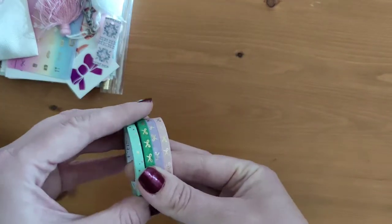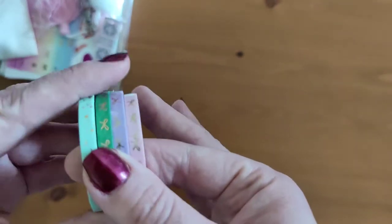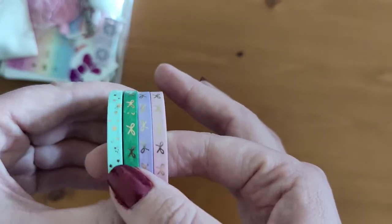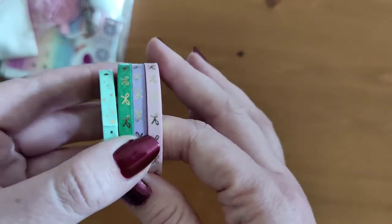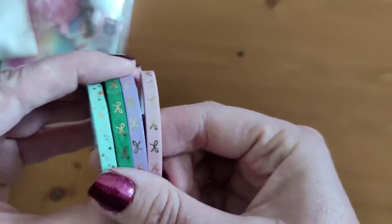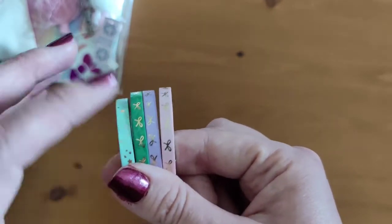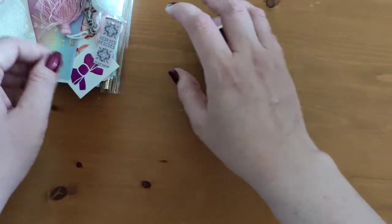Firstly, you've got this washi tape here — I'll show you the swatches at the end. It's got gold foiling and was a set, all taped up together, so that'll be nice. That dark green one doesn't really go with the other three colours, but it'll be good for Christmas or another time when I want to use a dark green.